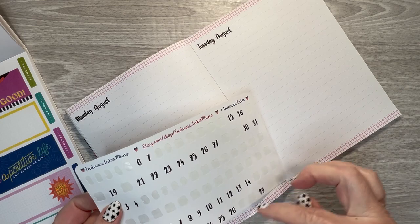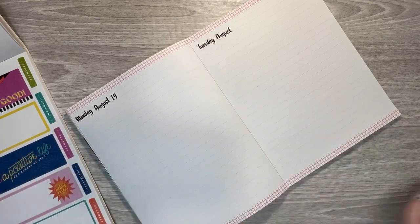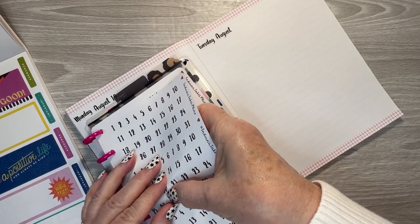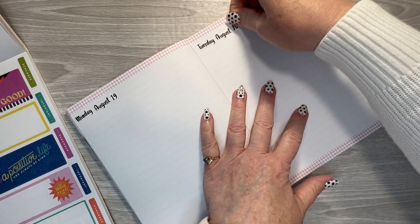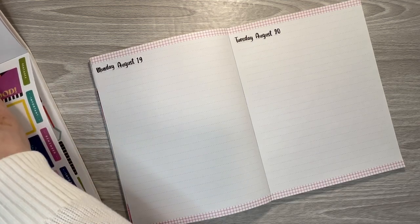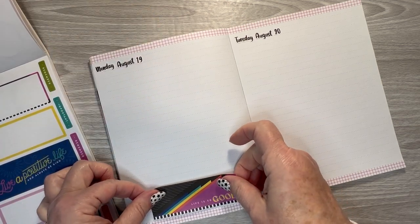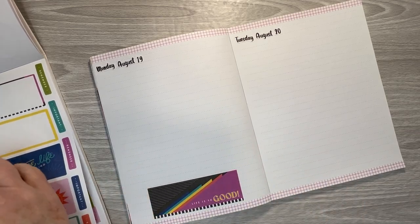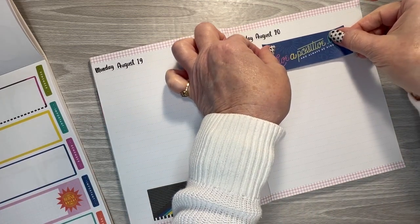I have all the numbers on here that I need except for 20, so I'll pull it out of the other one, but I want to try and use these numbers up. I have to print me another one of these so that I have full weeks, and then use that one just for random numbers I may need. I pulled this one and put it right there — and of course it's crooked. I don't know why I insist on laying things down crooked even when I have lines.